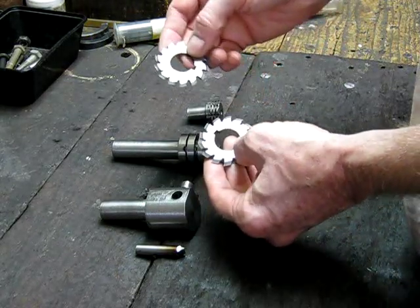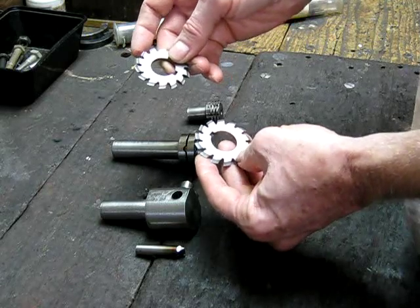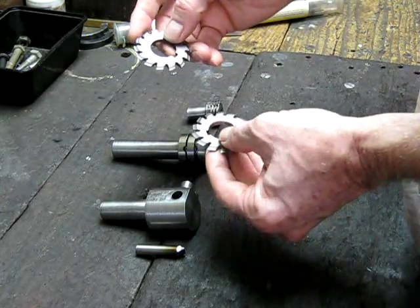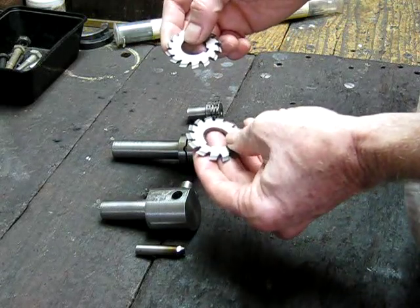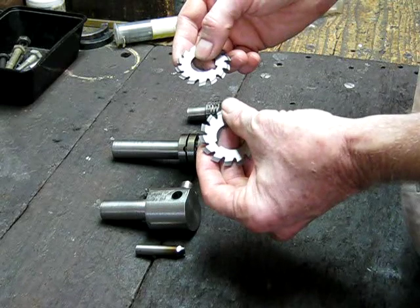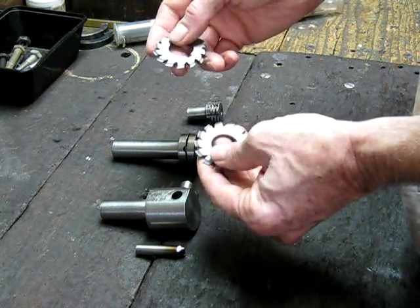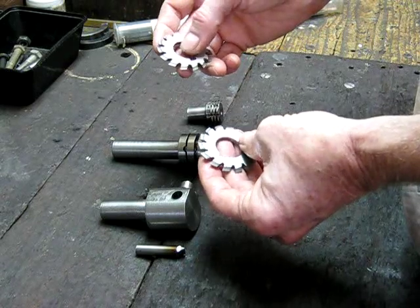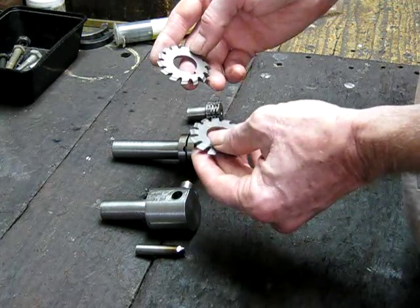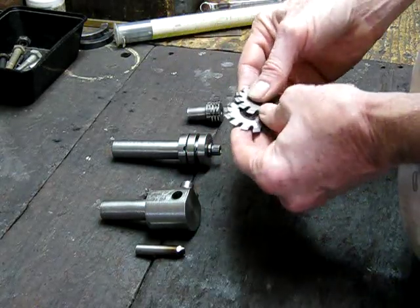You can get by with just two or three cutters at most because each one covers a range of gear sizes. This is number seven and this is a number five. Number seven does a range of teeth from 55 to 130 odd, and number five does a range from about 26 to 34 from memory. So with two or three you can do just about every gear on your lathe.